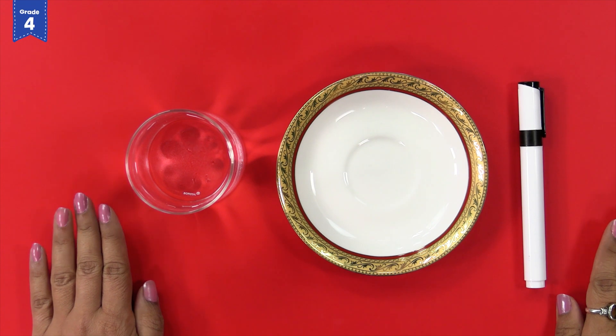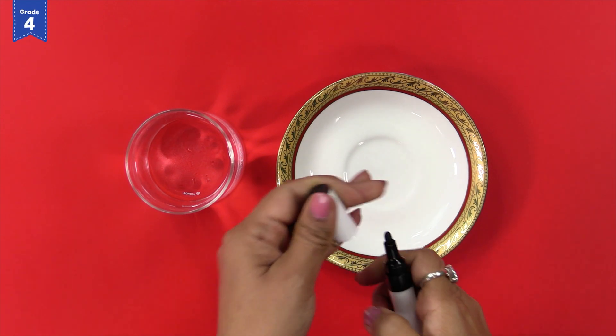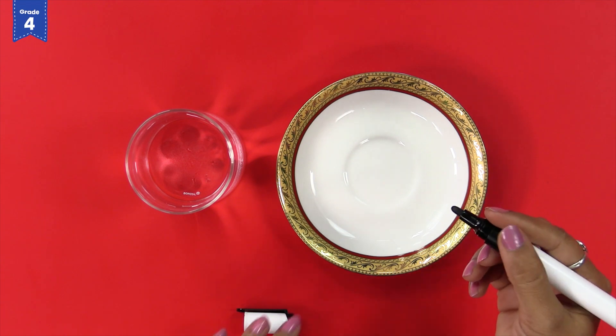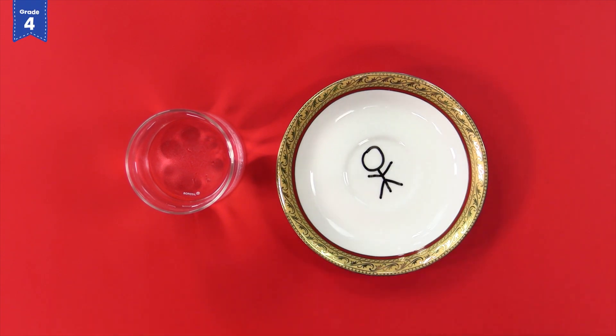Take a plate and place it on a table or any flat surface. Take the whiteboard marker and draw anything on the plate. You can draw any pattern like this. For the best results, draw a dark and thick image.